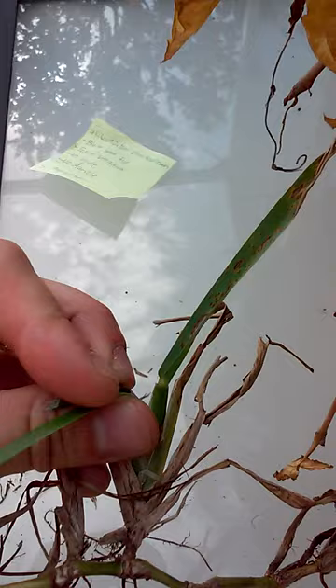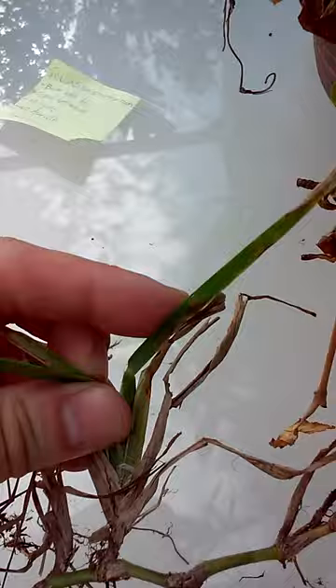And then the next step to look at is the ligule, which is down here, kind of where it comes off at a 90 degree angle there. There's not really anything to note about the ligule — there's no hairs, no membrane.